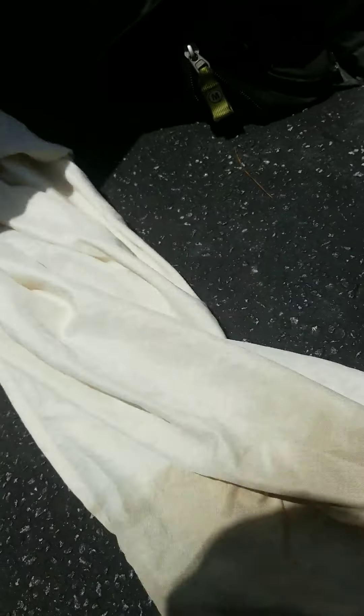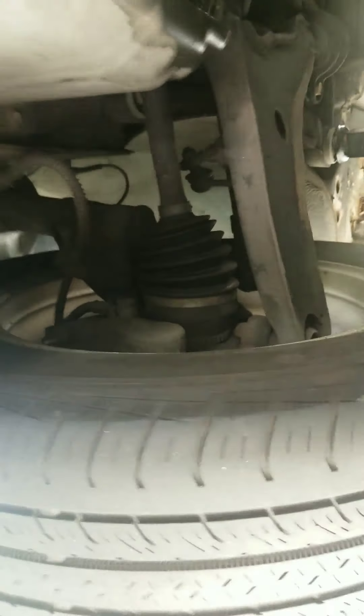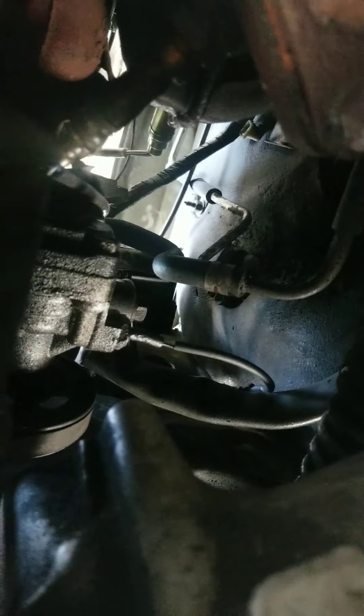Now I'm actually getting ready to go down to the bottom side and finish taking off the rest of the part from down there. I'll figure out from there if I'm gonna remove the catalytic O2 sensors first or just go straight to the part. As you can see, I gotta hit those two bolts right there and then take one off on the side.